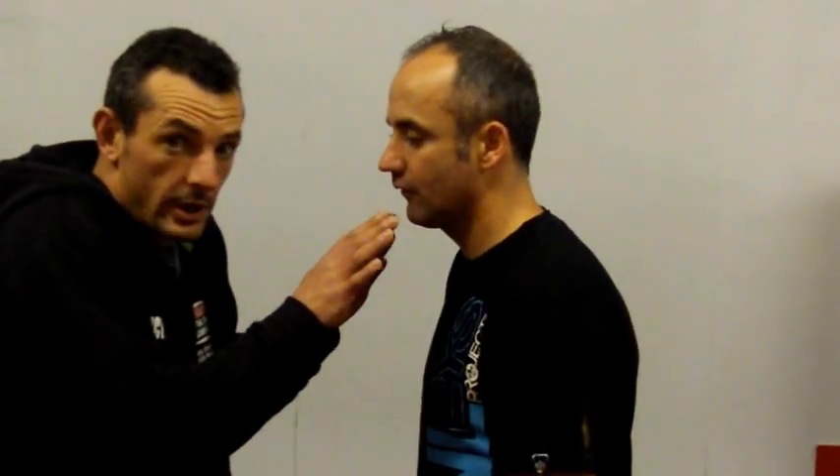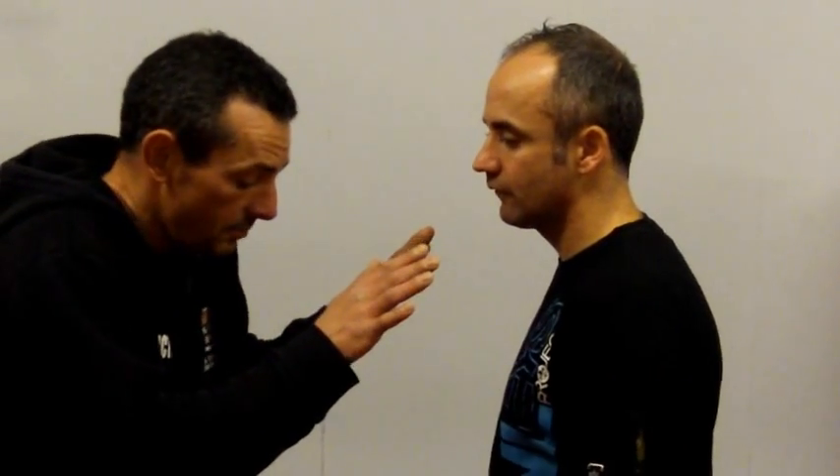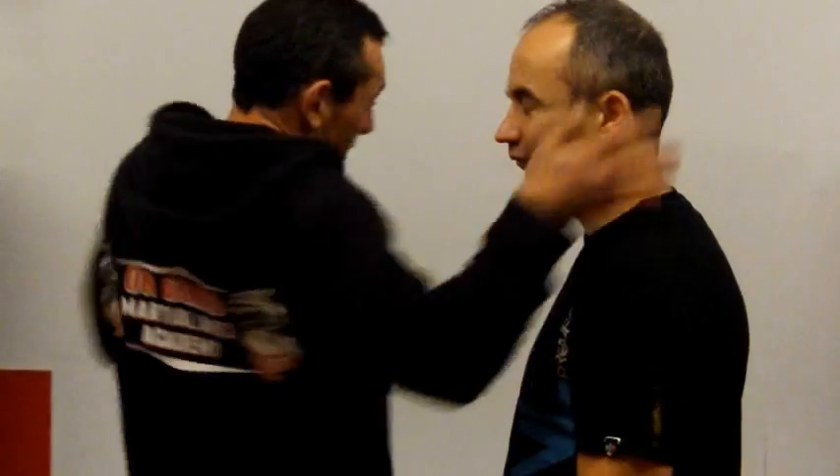In this video we're just going to have a quick look at three different setups for the young faithful power slap. Setup number one: go from our normal defence position. If he steps forward suddenly to close the distance and you go to here, the first slap we're going to do is basically a very tight, very close-in sort of slap.